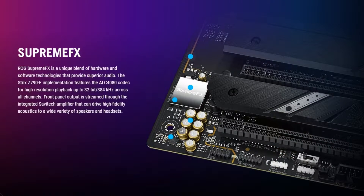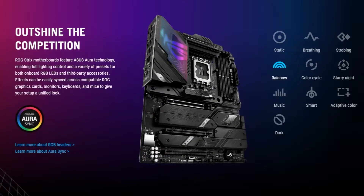You just push that button and it releases the graphics card from the PCIe slot. You also get the Supreme FX audio, and it comes with a load of RGB connectors for your RGB.